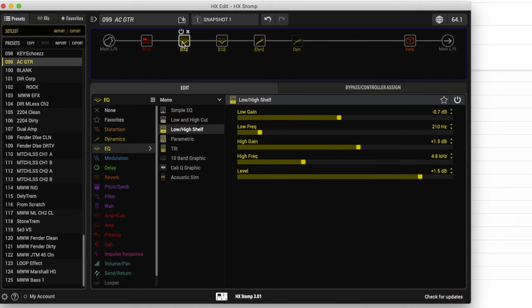Our next block is a low and high shelf EQ that I'm using to just gently shape the overall tone. With the low shelf at 210 hertz, we're taking that down 0.7 dB, so that's going to gently take away frequencies from 210 hertz downward. With our high frequency at 4.8 kilohertz, we're raising those 1.5 dB — so from 4.8 upward, we're bringing up the volume of those frequencies. I'm using this block to get rid of a little bit of low end and just overall brighten things up.